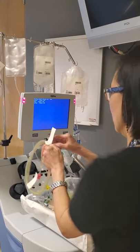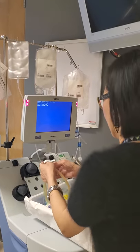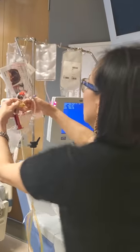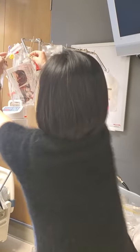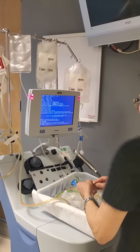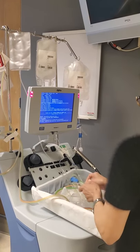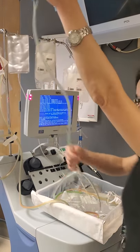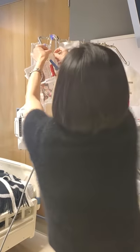Next is the coil. You've got inlet and return. Inlet has a red roller and red clamp. Return has a blue roller and blue clamp.